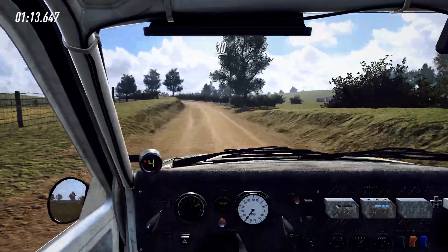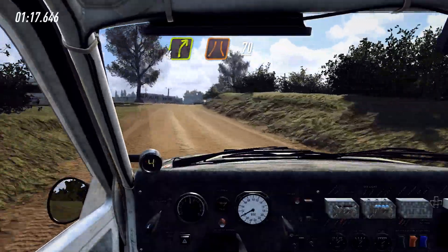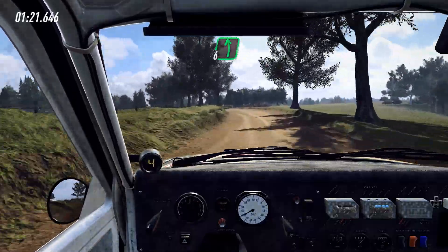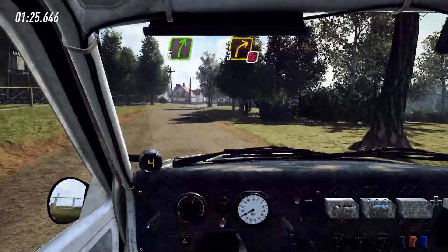Into 6 left extra long, into 5 right long tightens, 5, 30, 4 right over crest, narrow, 70, 5 left, tightens narrow, and 6 left over jump, into 5 right long, tightens, 3, don't cut, tarmac.